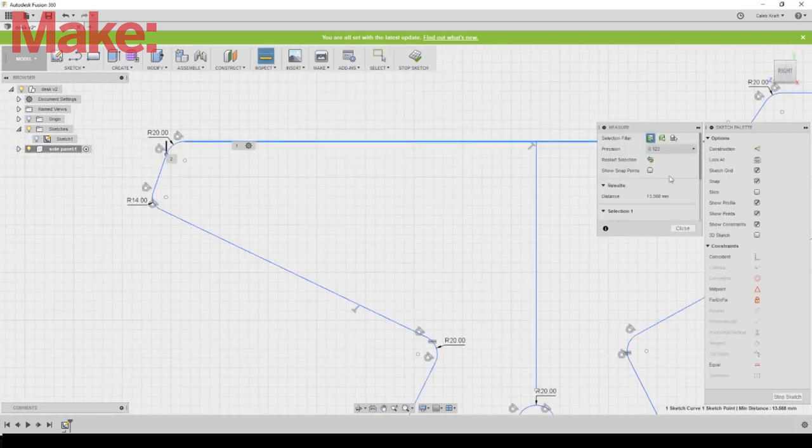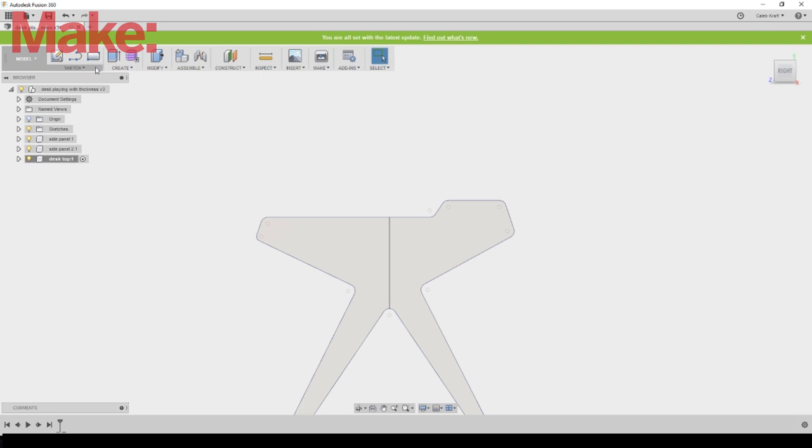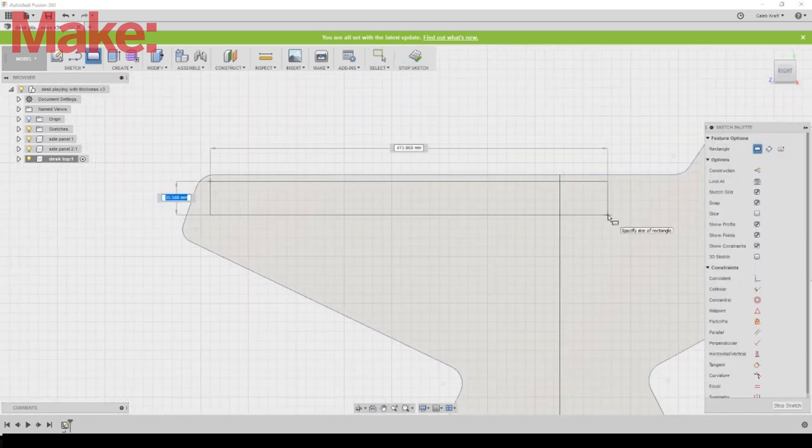None of these angles were measured to be intentionally perfect, and there it is — there's the sides. It's two pieces intentionally; I'll get to that later.